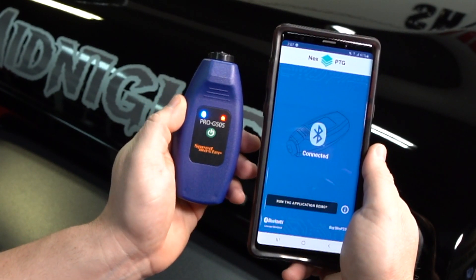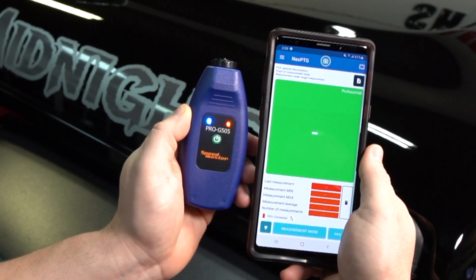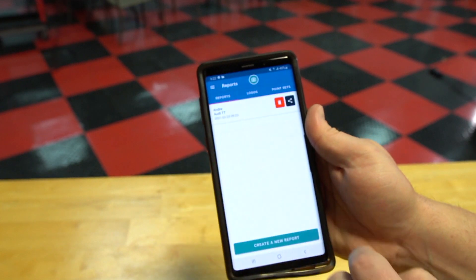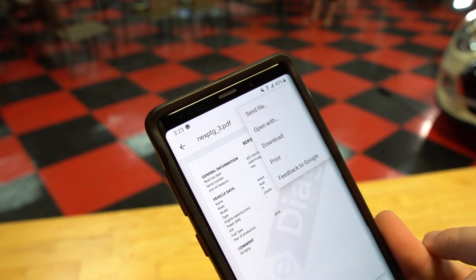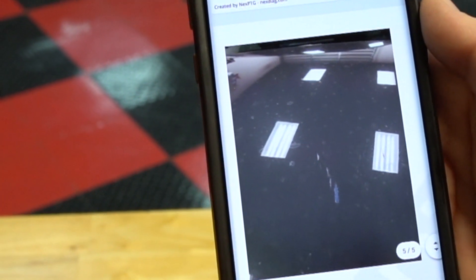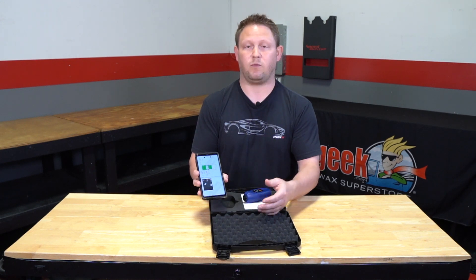Once you turn it on, the light will turn red, and then once it actually connects, you'll see the blue light on the other side — and that's all there is to it. What's really cool about this app is that you can actually do reports and email them to customers, and it also allows you to take photos of defects on the car that you can then email to customers so they're aware of it before you start the job.